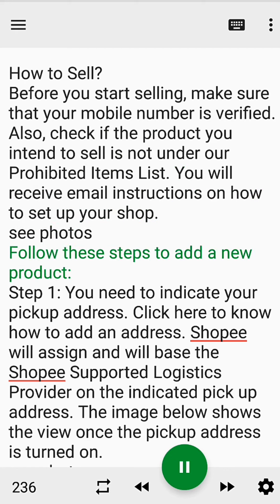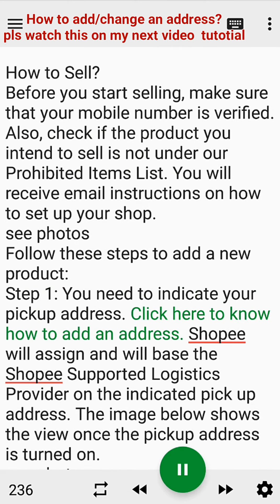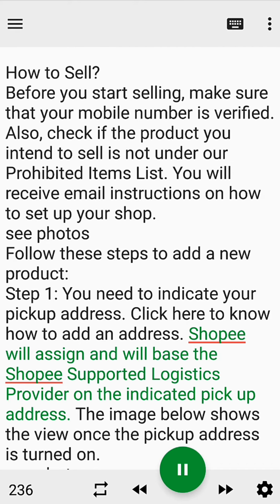Step 1. You need to indicate your pickup address. Click here to know how to add an address. Shopee will assign and will base the Shopee-supported logistics provider on the indicated pickup address.